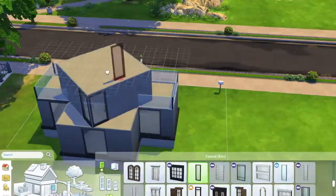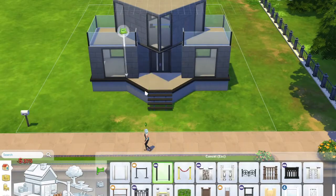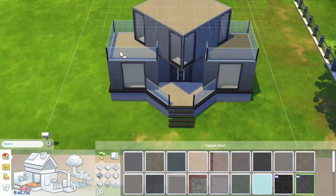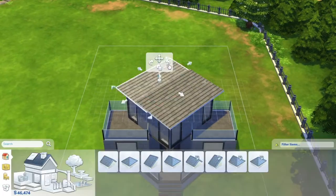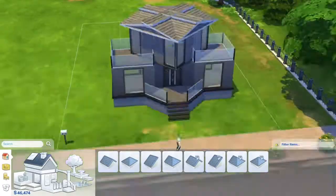I got some masculine vibes while building this — like it was some architect who built his own house and this is what he came up with. That's why it's going to be quite dark inside.